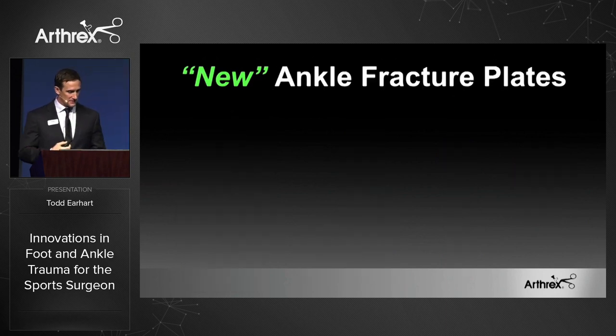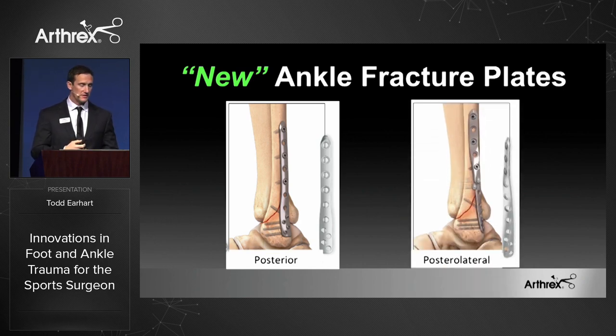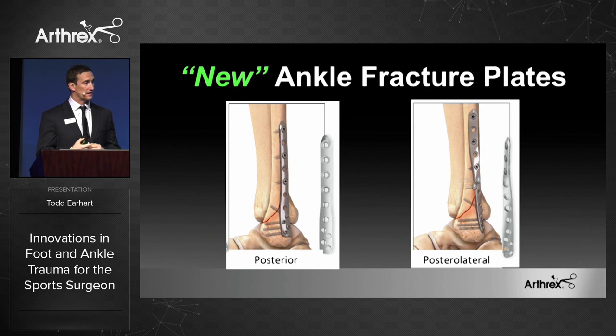With the lateral ankle fracture plates that we've had out for quite some time, we're actually releasing what we call our posterior plates, and also posterior lateral plates. All these plates are designed to accommodate the tightrope. They also have locking screws distally, and going from posterior to anterior, you actually get biomechanically stronger screws. In this set, it's 2.7 millimeter screws distally, and then 3.5 screws into the shaft.